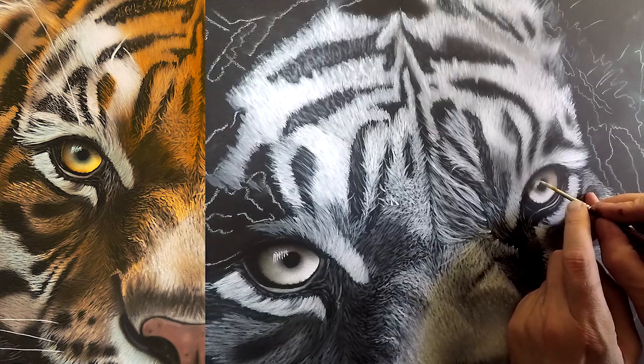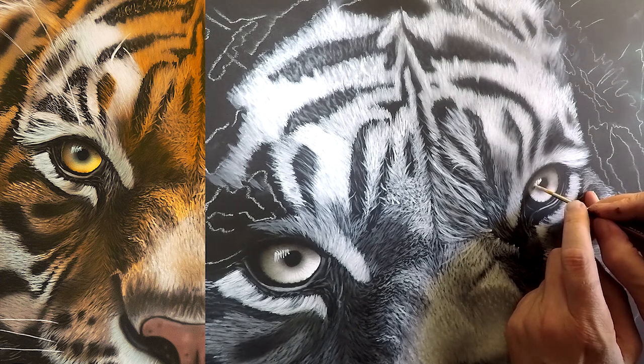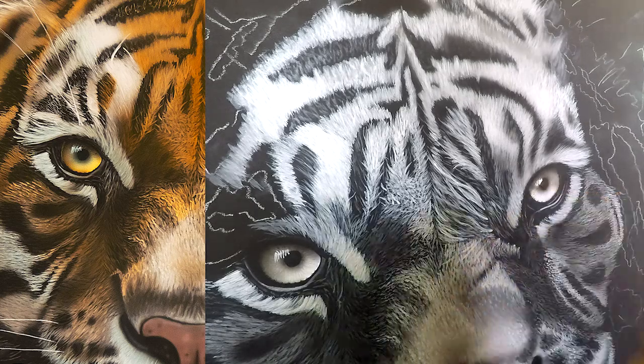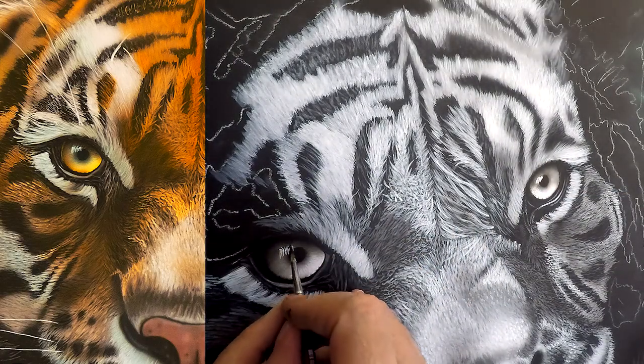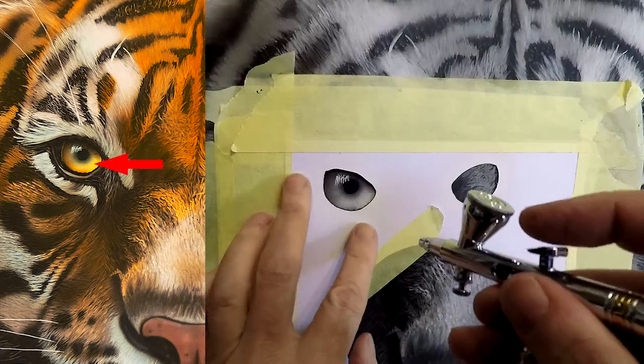Now I'm just painting the reflections in, coming with my small detail brush and trying to replicate as close as possible what I see in the photo. I know it's easy to just put a big blob there, but that won't help your realism. And here I'm just painting some reflections of the eyelashes that are visible in the reference.